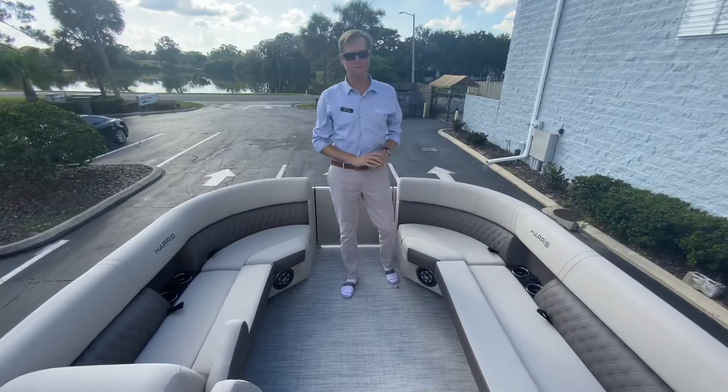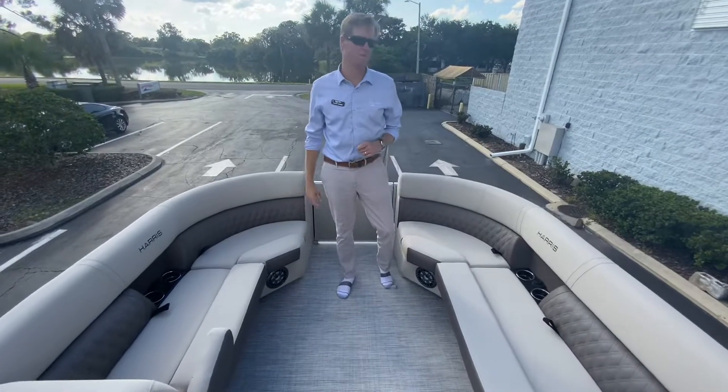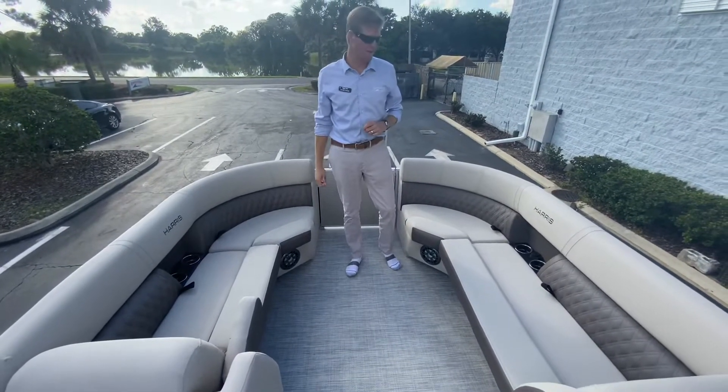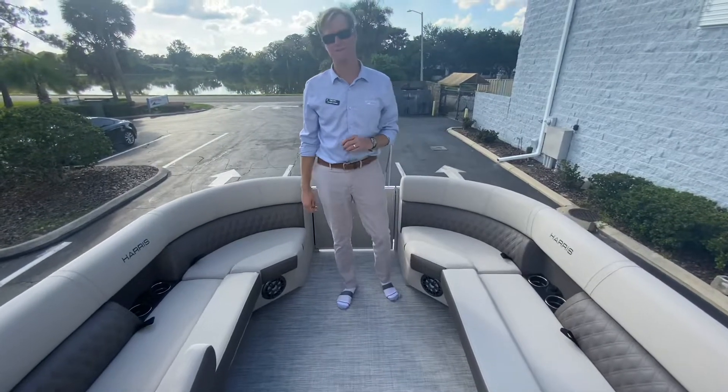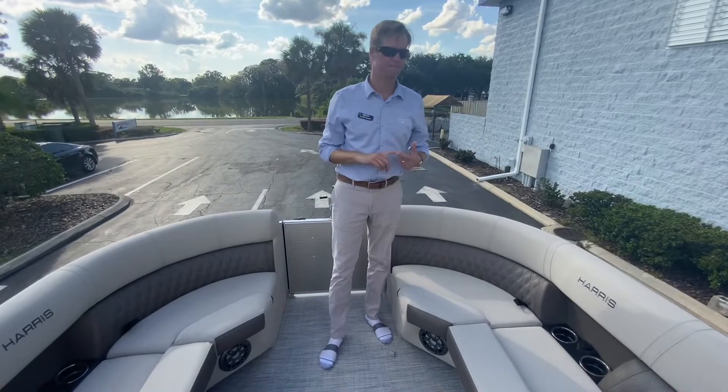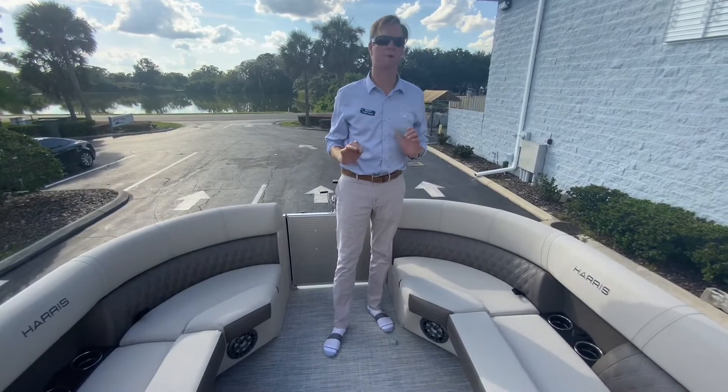Hey, I'm Captain Tanner and thank you for choosing MarineMax Orlando. Today we're going to be doing a walkthrough of this beautiful 23-foot Harris Sunliner. The 230 Sunliner is actually my favorite boat that Harris sells — the size, everything about it, it's just the perfect pontoon boat.